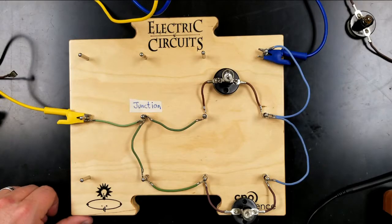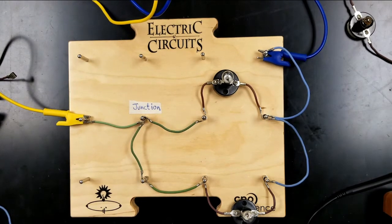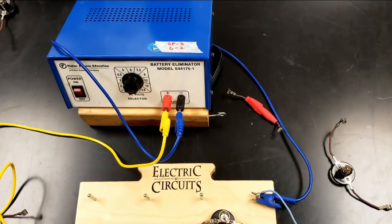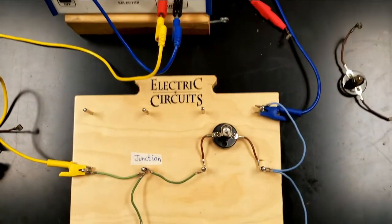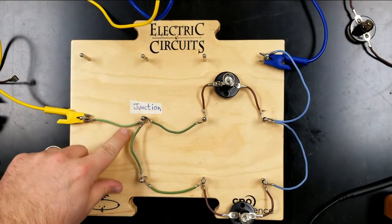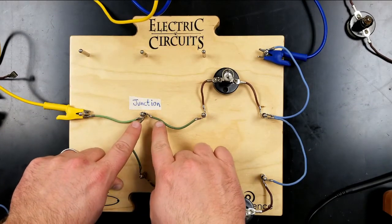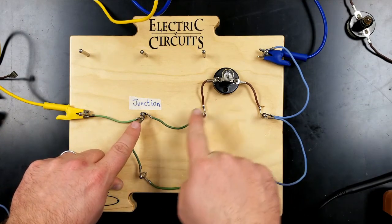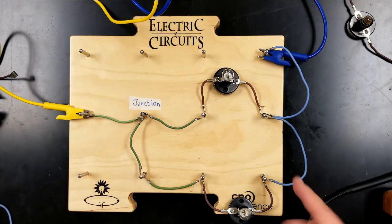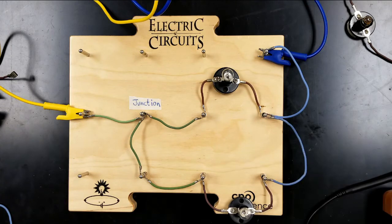Here we have a circuit which has a junction in it, and the junction is right here. This is connected to our battery emulator. The yellow wire is connected to the positive end and the blue wire to the negative end. After the current leaves, it goes through this wire and reaches this junction point, where one wire leaves going through this light bulb, and a second wire goes through this other light bulb. There's a second junction where those two currents are recombined after going through the light bulbs.